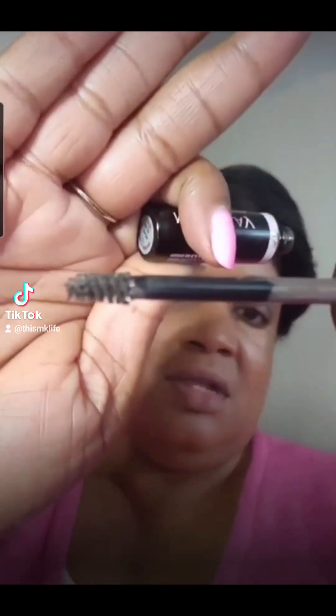I have already done my eyebrows with the eyebrow kit — I have the volumizing tint. I outline with the pencil and then fill in with the tint.